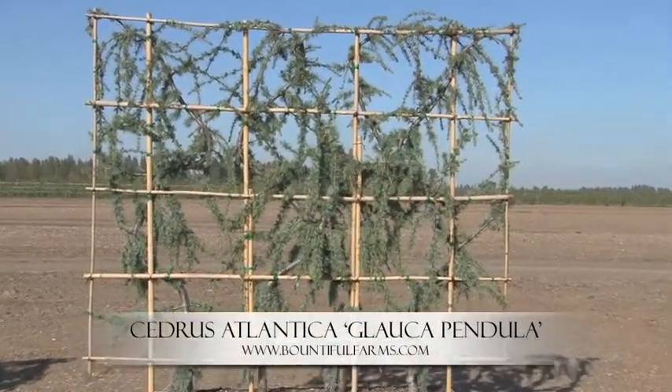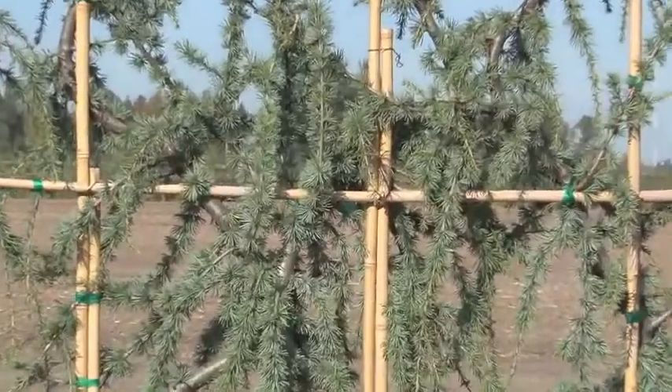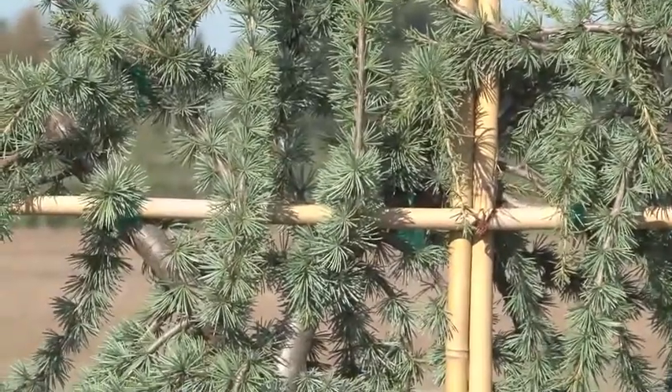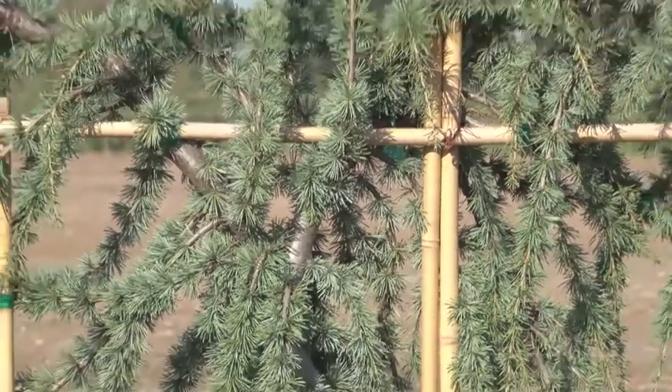Cedrus Atlantica Glaucopindula. These needles are nice blue, short and thick with irregular length. It's trained in a twisted form through the frame here. This is still a little bit young, but as it fills in it makes a beautiful screen.